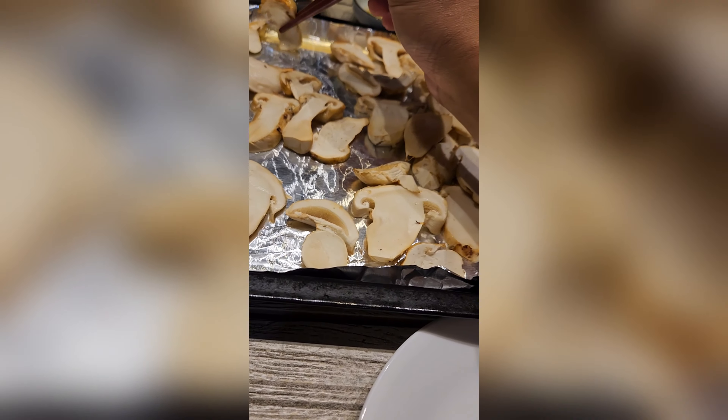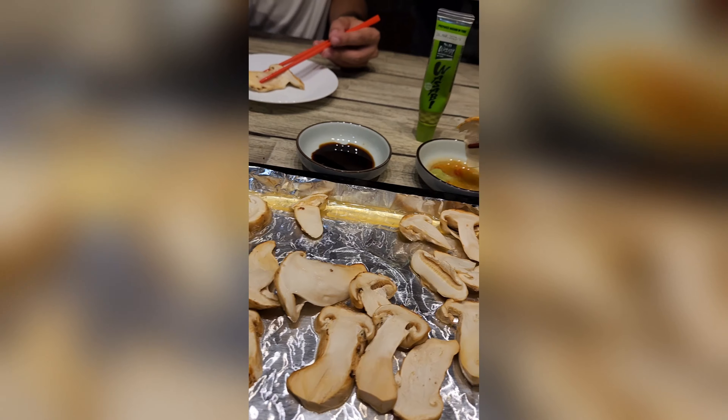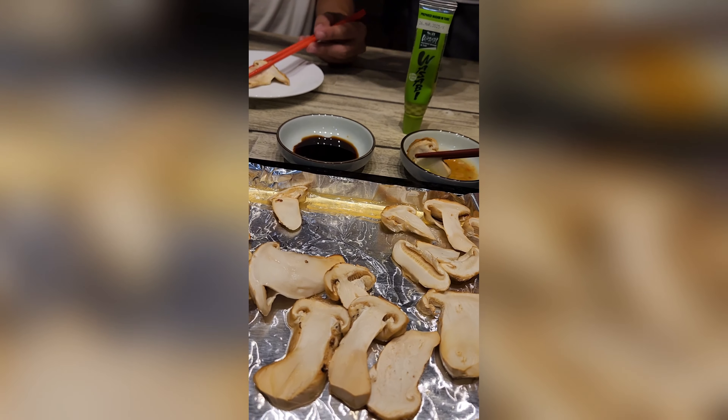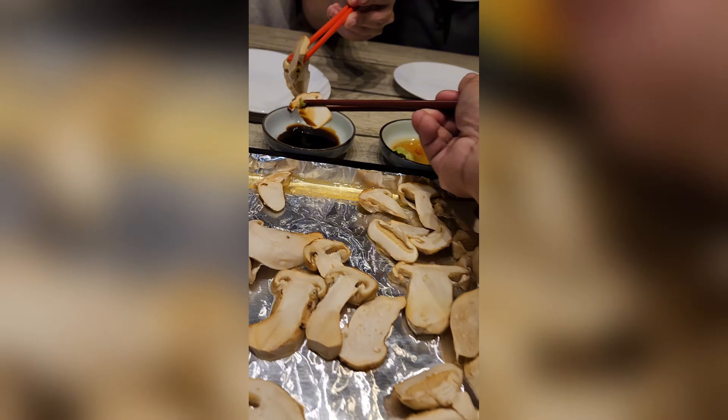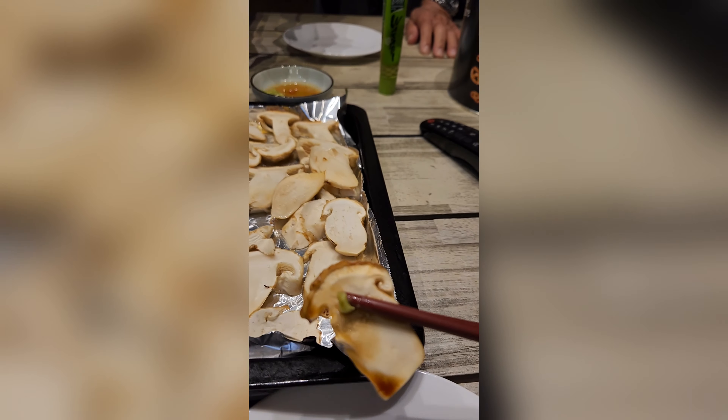Anyways, simple. Cook it between five to ten minutes in a traditional air fryer or oven — that will do the job. Dip it in the sauce and eat it.